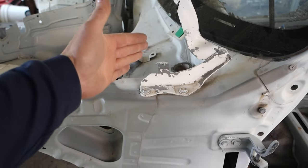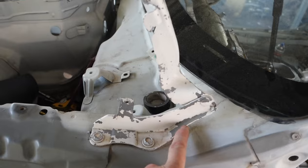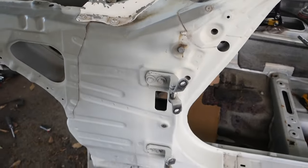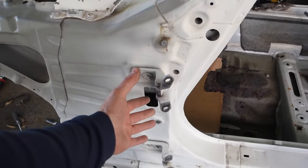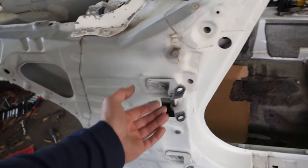Leaving the hood hinges on here — this car has been put together like three different times, as you can tell. These were off of the gray car that we had. Door hinges are the same way, just to save the headache of adjusting them and make sure they get painted and look good when you open the door.